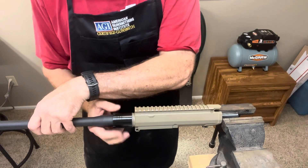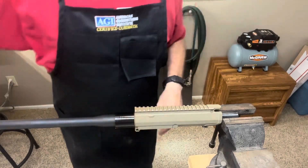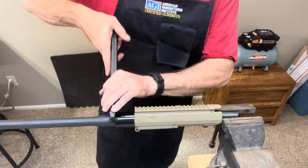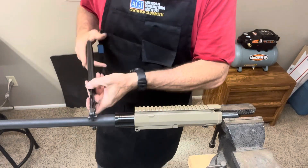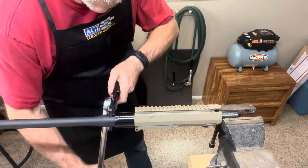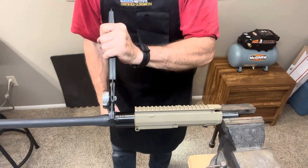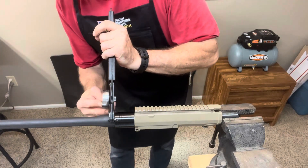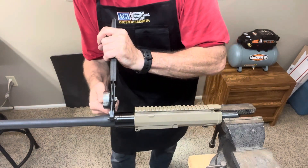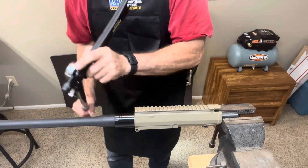Barrel nuts are anywhere from 40 to 80 foot pounds. I like to snug it up a little bit first, then start at 40 foot pounds, snug it up, take it back off, and then go back to 40 foot pounds tight again. Then go up to 50.